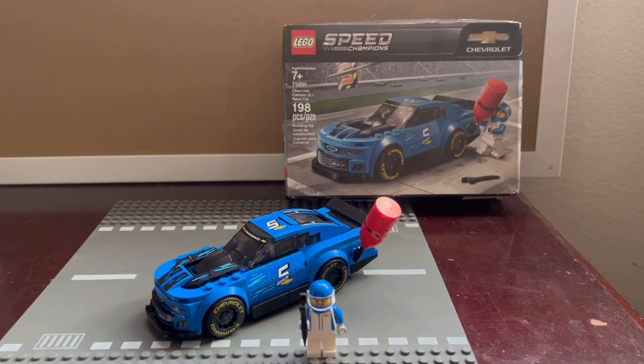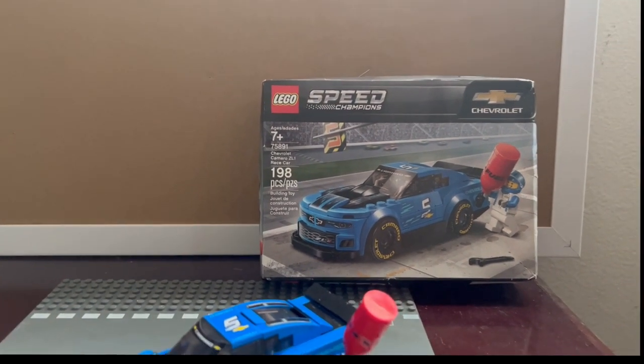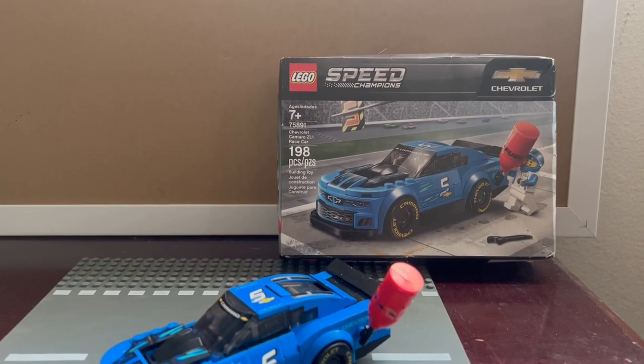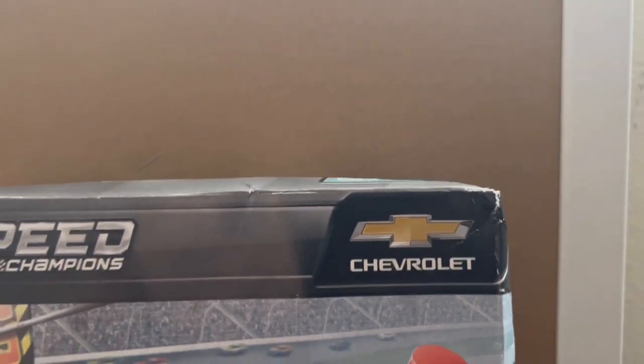Hello everyone, this is All Things Reviewed, and today we're going to be doing LEGO Speed Champions set number 75891, ages 7+, 198 pieces, officially branded from Chevrolet.